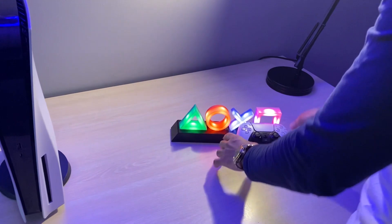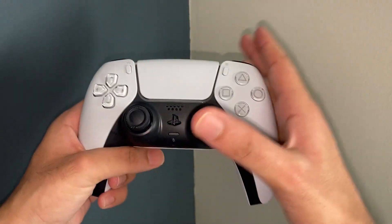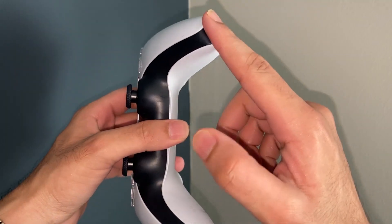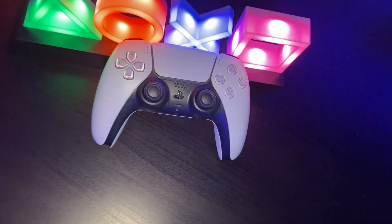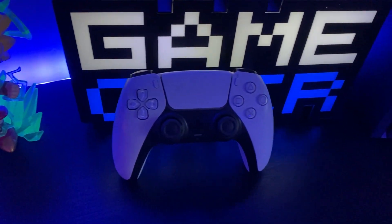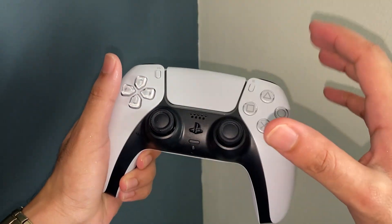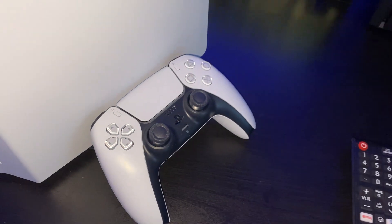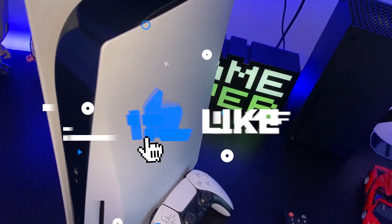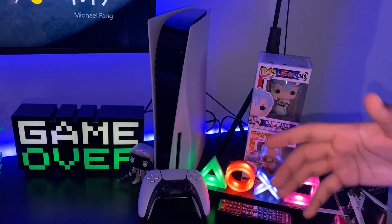Now bringing the controller into focus, my first impressions are that this is a very sturdy, well-built controller. One thing that stands out is the slant in the grip area — it's very different from other controllers. Visually, the button layout is very similar to previous PlayStation generations, but a nice touch is the see-through overlay for the buttons, and the sleek design carries through very similar to the console. All we have yet to do is start the PlayStation 5 and start gaming. Make sure you guys are subscribed to this channel if you want more Series X and PlayStation 5 content — I will also be posting an in-depth review of the PlayStation 5 very soon.